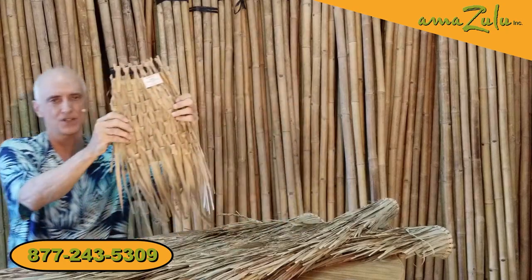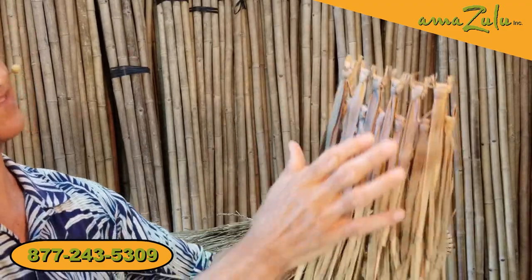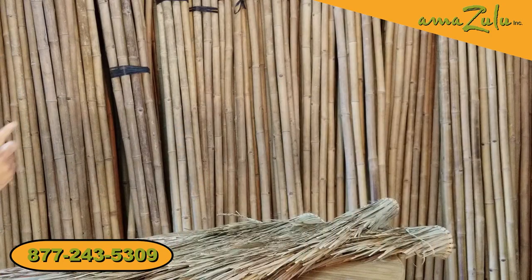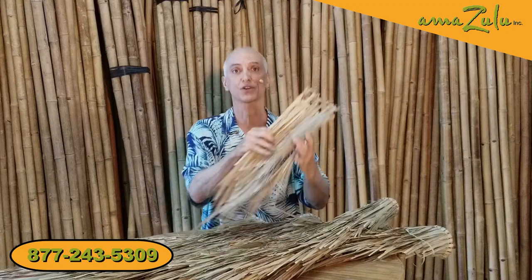This works even better if you already have an existing umbrella, because these rain capes have an open weave — and even though they're called rain capes and kind of repel rain, they're not fully watertight. So if you have an existing nylon or canvas umbrella top underneath, this is perfect — you get the themed look and you're still waterproof.